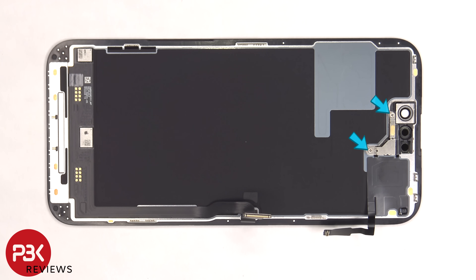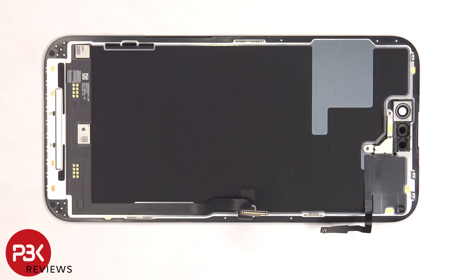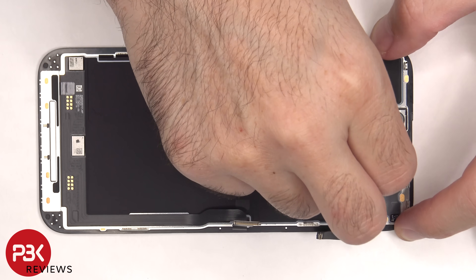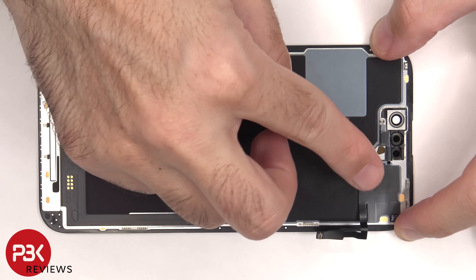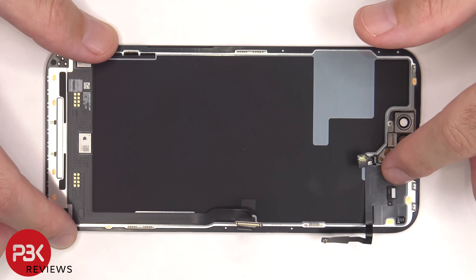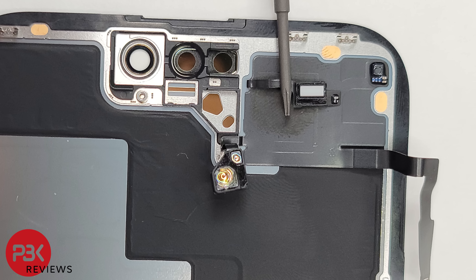There are two Phillips screws on top holding down the cover that need to be removed. Now the metal cover can be lifted up and removed. Here's a better look at the proximity and ambient light sensor.